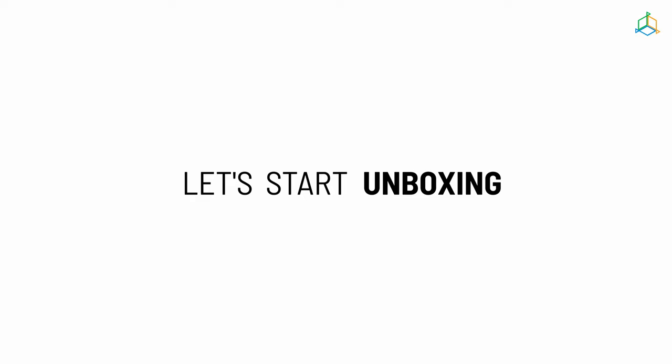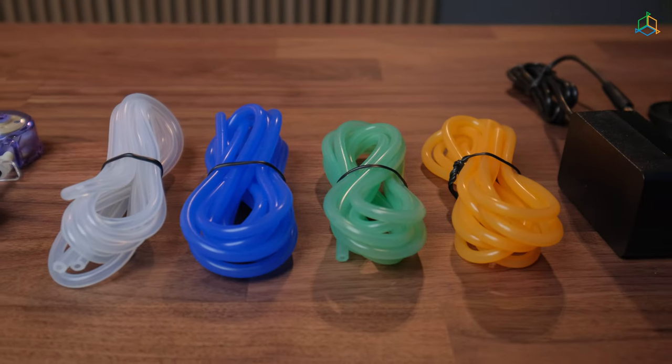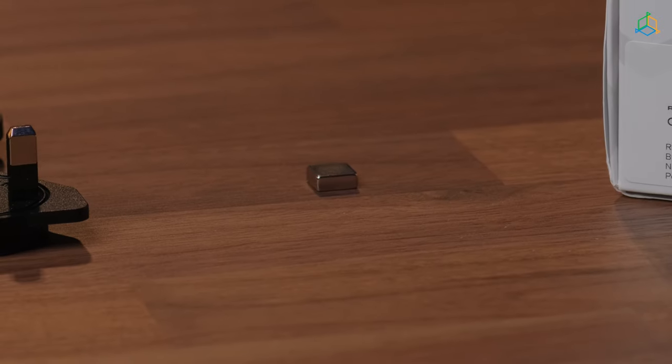Let's start with unpacking the device. In the dosing pump package you will find the main unit, dosing pump heads, dosing pump hoses, power supply unit, plugs for the power supply unit, and a magnet for resetting the unit.